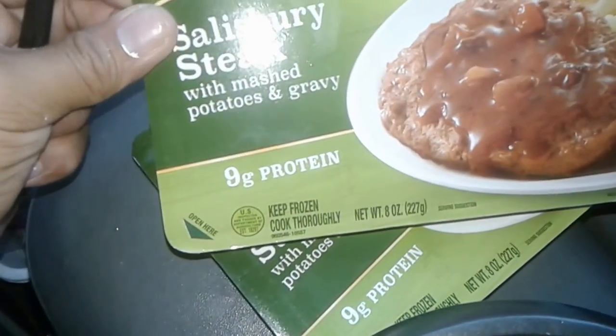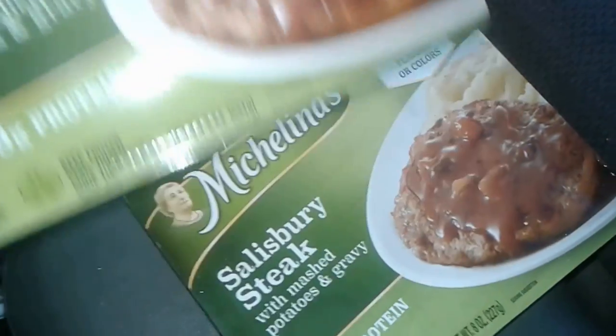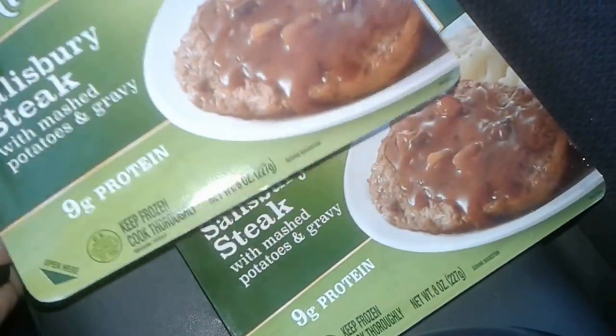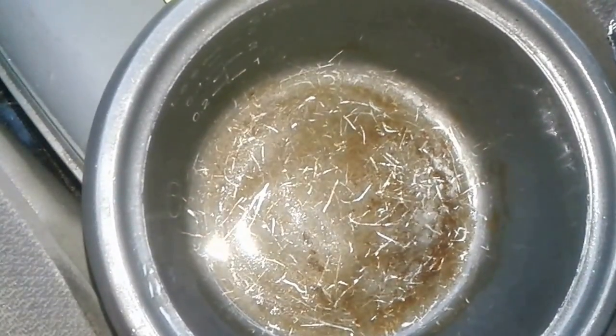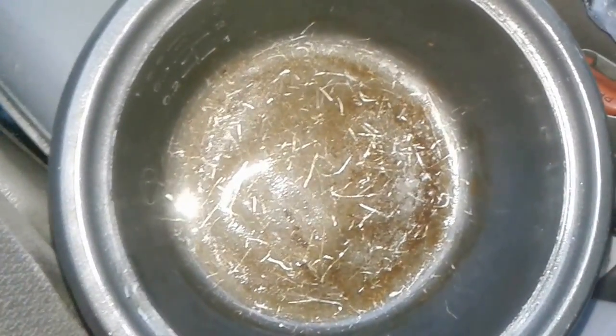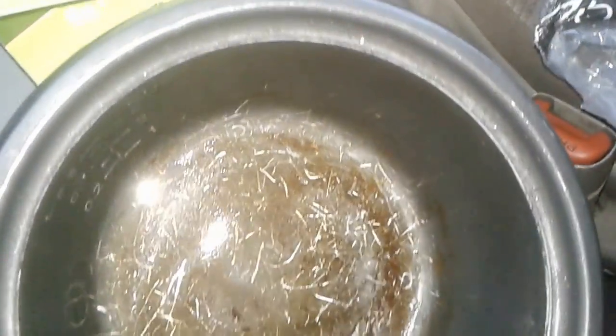These are some Salisbury steak with mashed potatoes that I got from Dollar Tree, so they were only a dollar each. I know one of them is not going to fill me up, so I'm going to have two for dinner tonight. I'll be cooking them in the rice cooker, and I also have a little bit of leftover rice from earlier today which I'll eat with the Salisbury steak to give myself a really filling dinner.